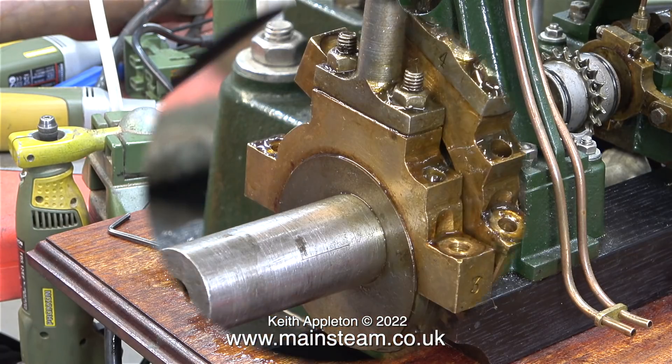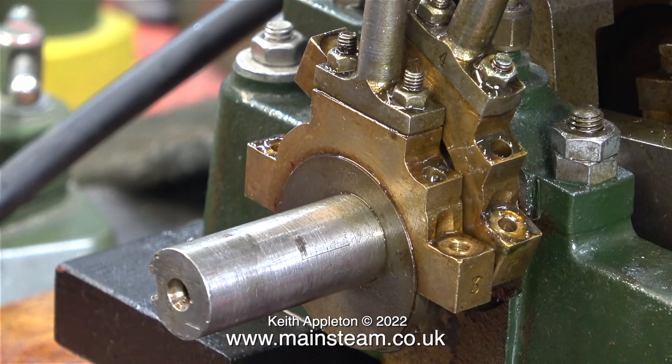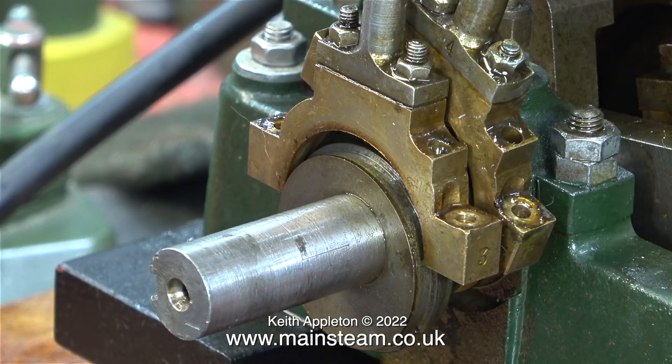In this clip I'm taking a closer look at the eccentrics and thinking of the best way to go about this job. In the next episode I will show the removal of the eccentric straps and rods, and how I managed to get the eccentric sheaves off the crankshaft — which also was not easy. Until then, stay safe, thanks for watching and I hope you found it useful.